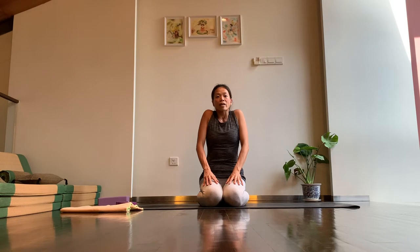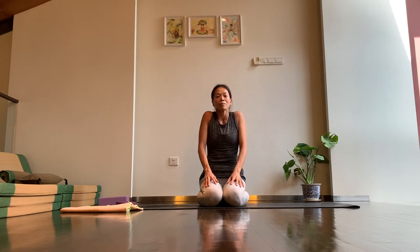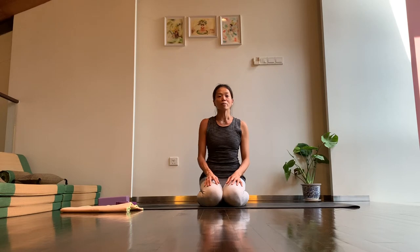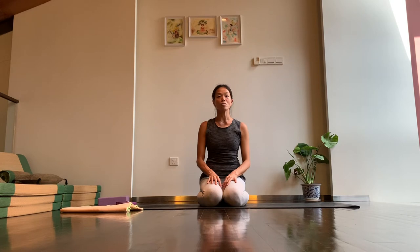Let's try that again. Inhale, allow the shoulders to go up towards your ears. Exhale, let the shoulders drop. We'll do a few more rounds — inhale to find a lift in the shoulders, and then exhale to let the shoulders drop. Inhale, shoulders all the way up, and drop. One more — inhale, shoulders all the way up, and then exhale to drop.